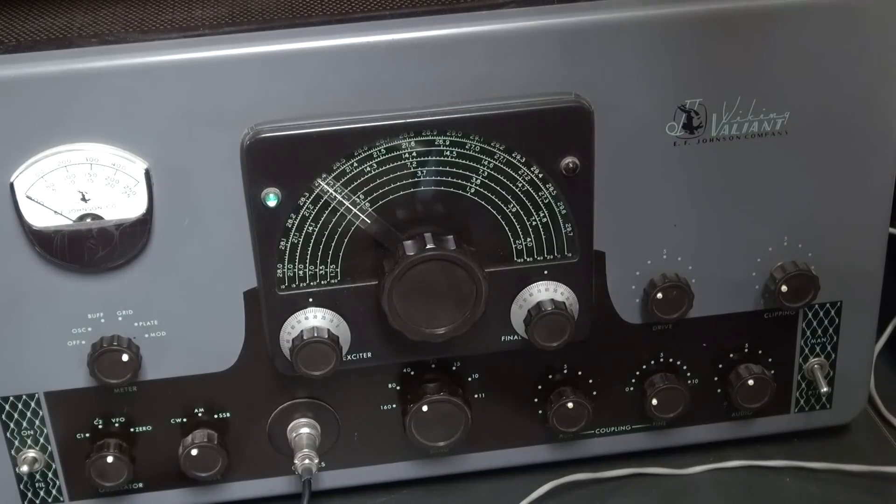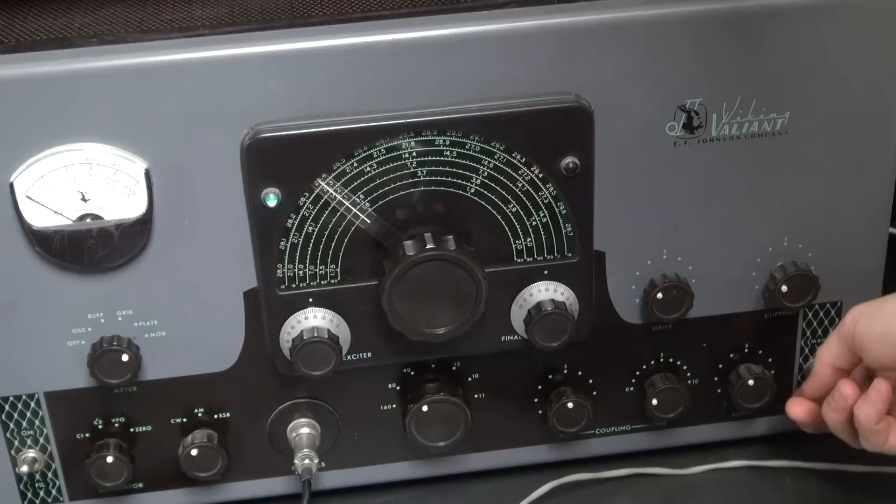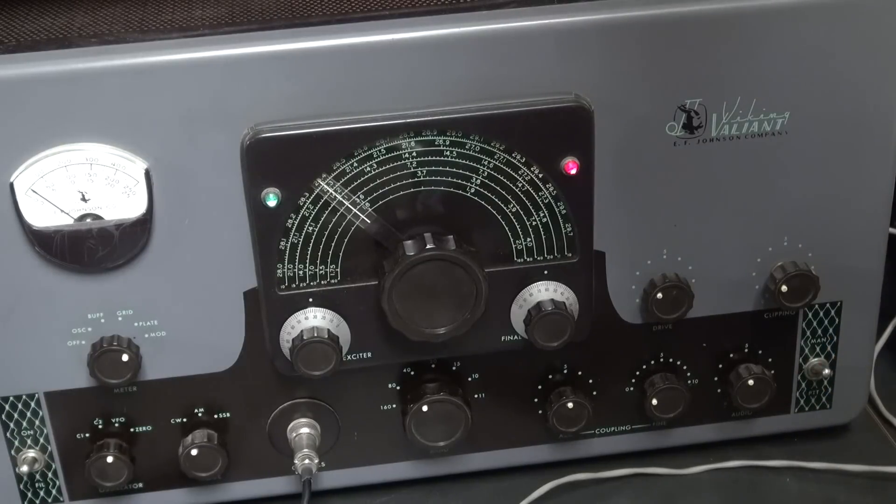I'm going to kill the side tone, because you can actually use the high voltage in the Valiant for your side tone. So here we go.